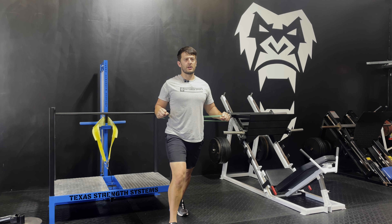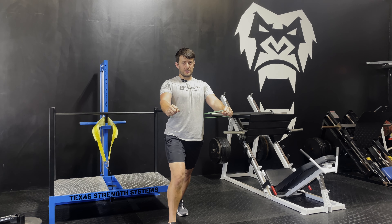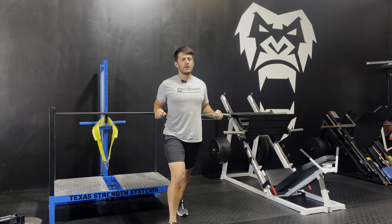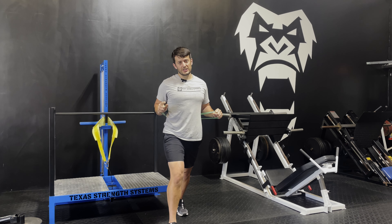Come back to 90 degrees, nice and slow. I like to focus on a one-two tempo. So one, two, hold for a second — one, two. That's the first chest exercise.